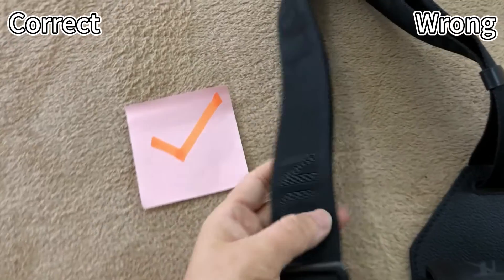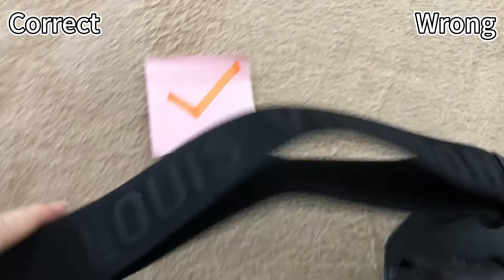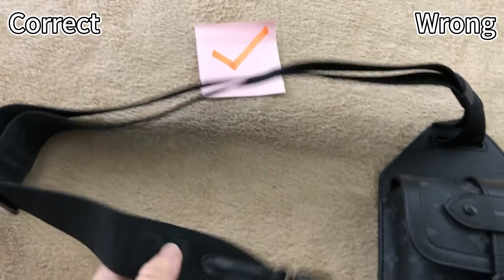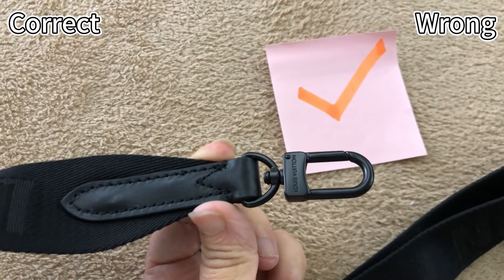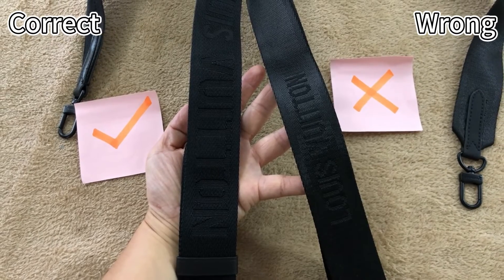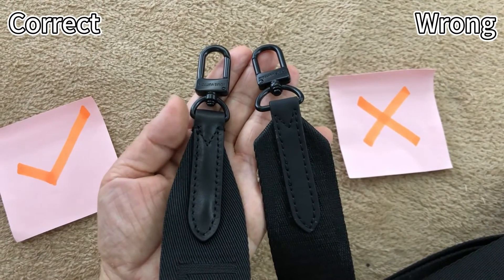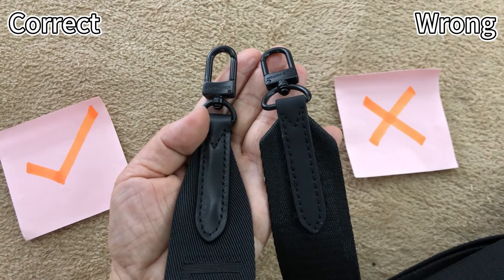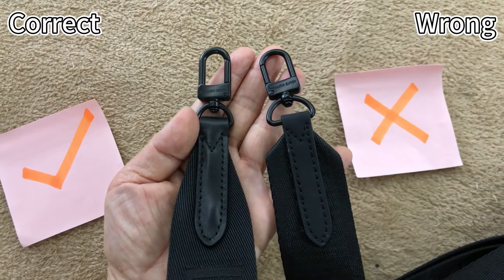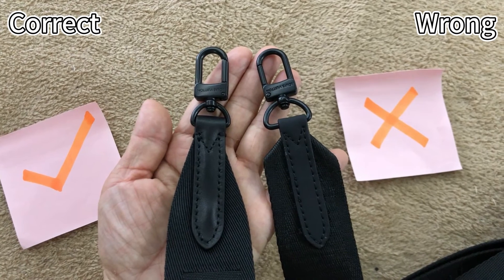Now check the strap. For the correct one, the strap material is very strong and thick. We can see the resweetened signature is bigger — the font is nice. The tip of this piece is real leather material. For the right side incorrect one, the signature of the resweetened logo is too small, and the strap material is also too thin. The correct strap tip shape matches the retail one, but the wrong one's strap tip shape is incorrect. Checking the D-ring: the correct one is smaller, the wrong one is too big. They are totally different.